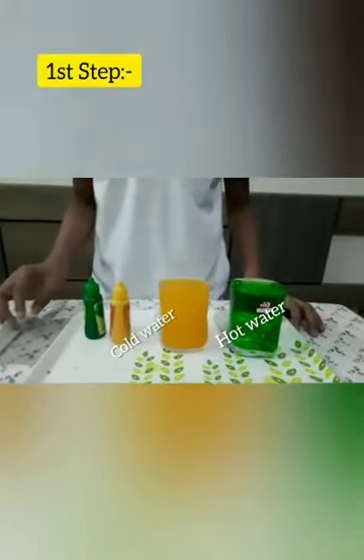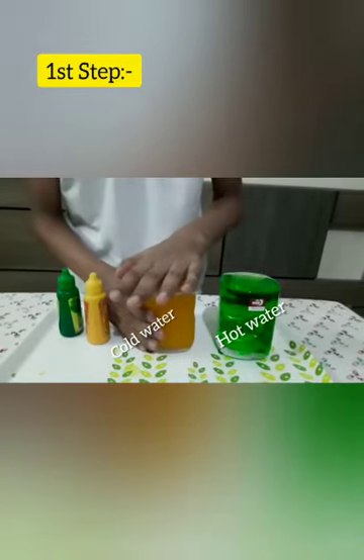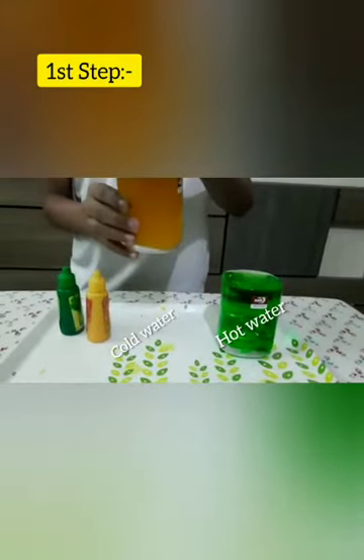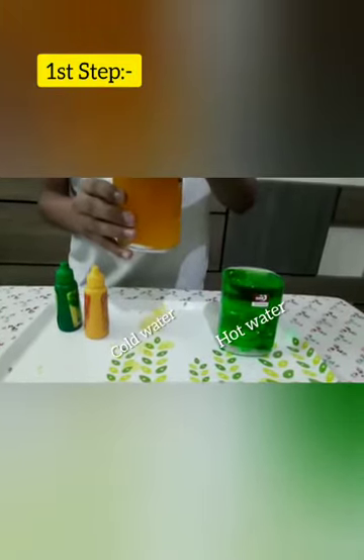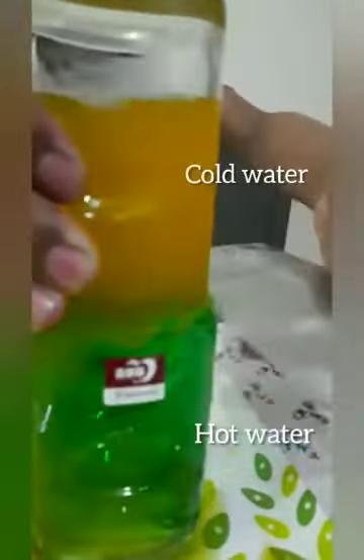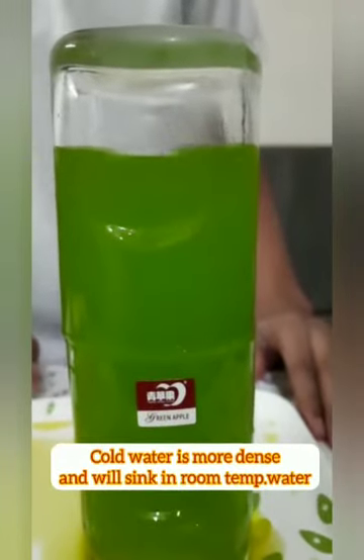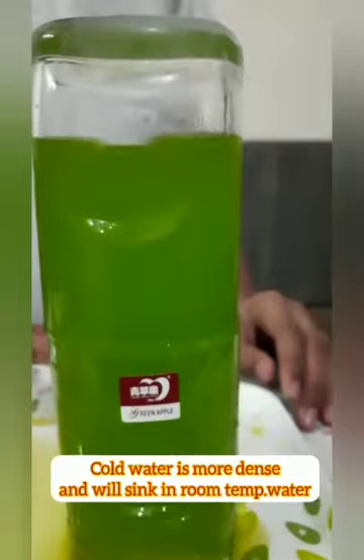At this point it's time to take the hard flat piece of plastic and put it on top of the cold water glass. After that you can flip it upside down and the air pressure in the room will keep it attached to the glass. Now you will see cold water is more dense and will sink in room temperature water.